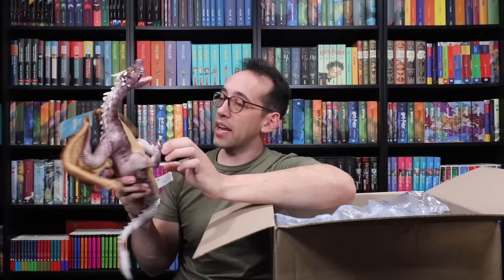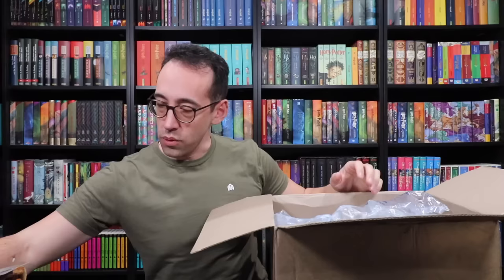Look at those golden wings — this is perfect. Thank you very much, whoever sent this. Wizarding World of Harry Potter has incredible plush creatures — like, incredible plush.